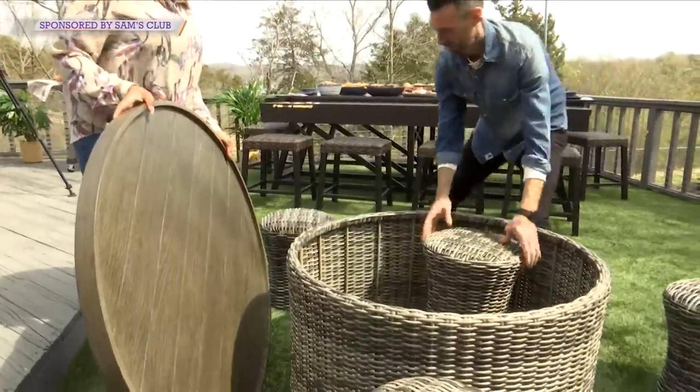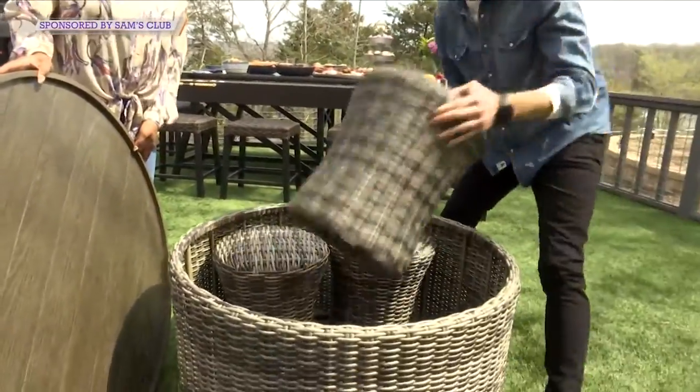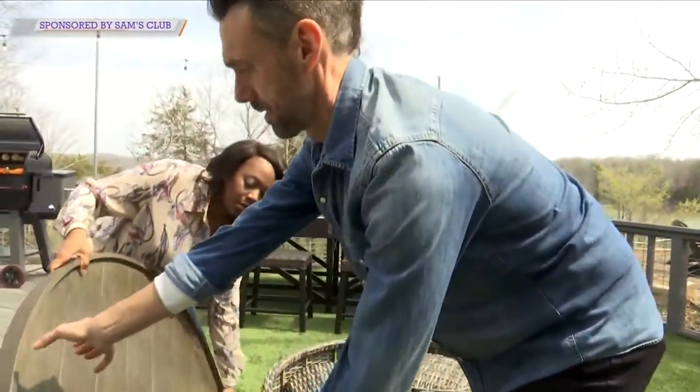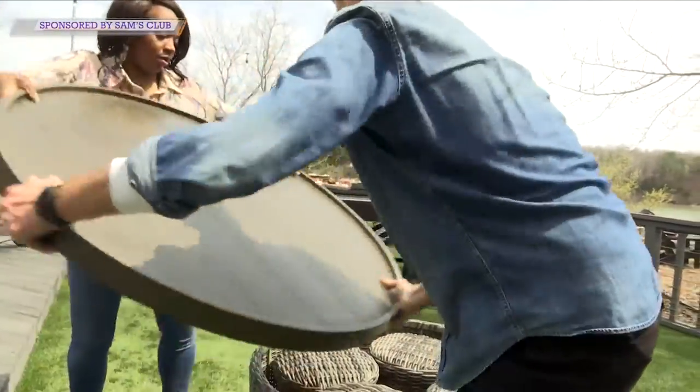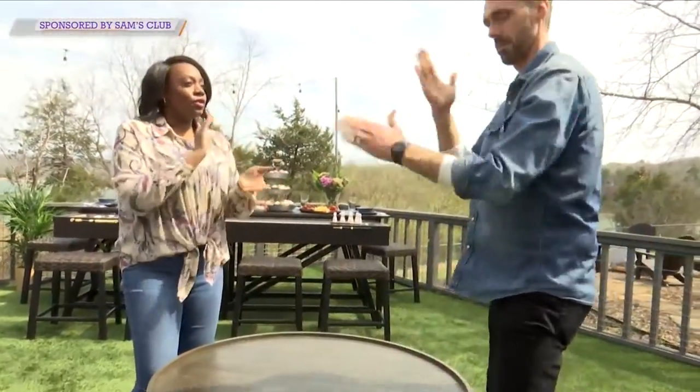All four of these chairs can also nest inside for storage when not in use. And even if you aren't into chess or checkers, this does turn into just a standard table — you flip this tabletop over and you've got a standard set.